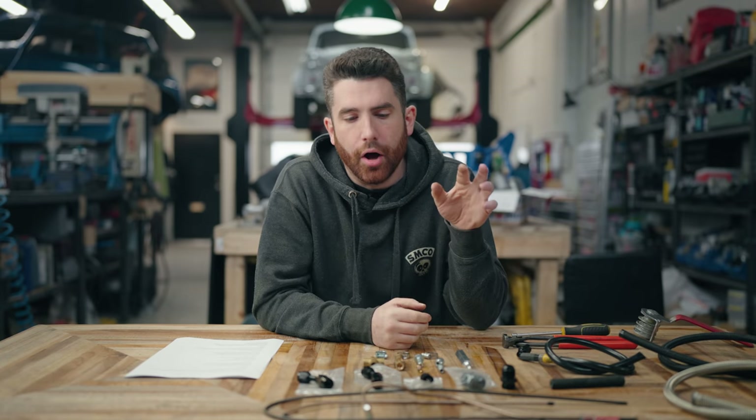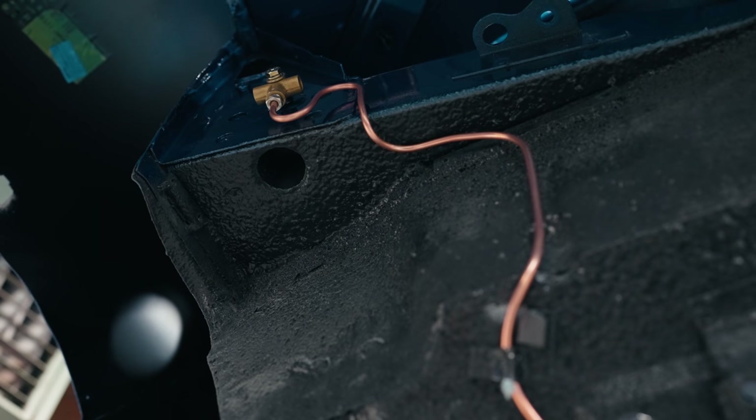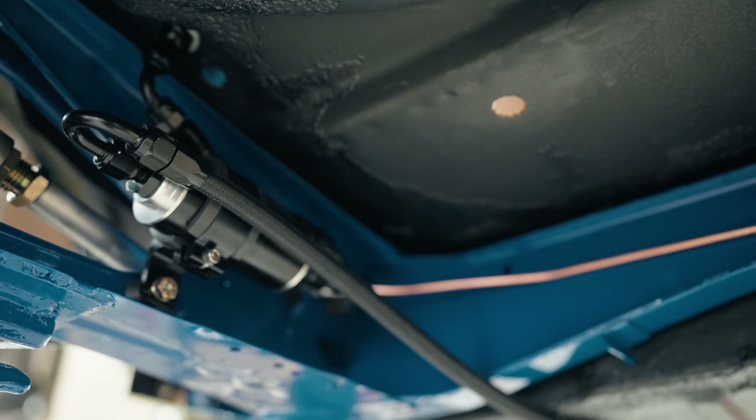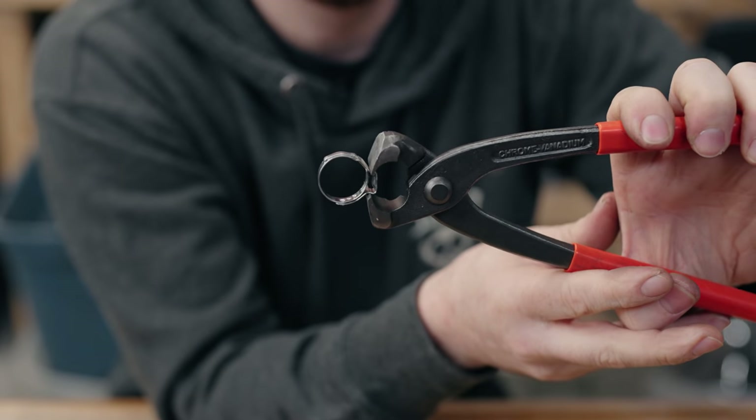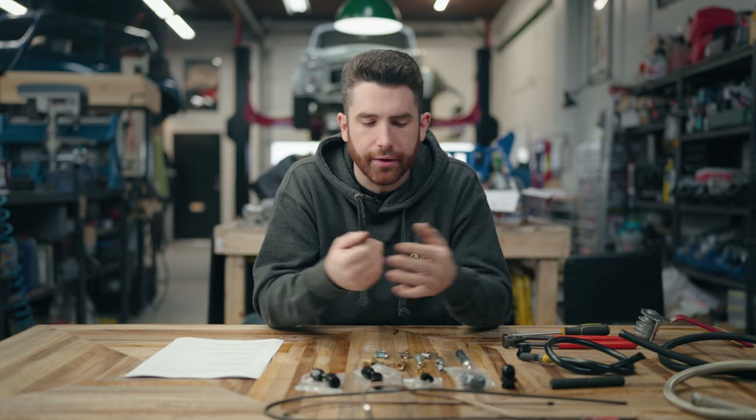We're going to go through all of the different fittings — brake line fittings, oil fittings, fuel fittings — and I know it can be quite daunting. There are a lot of different versions, different fittings, different styles, what to put where, how to put them together. Hopefully by the end of today's video you'll have a comprehensive idea on how to plumb a car start to finish yourself.